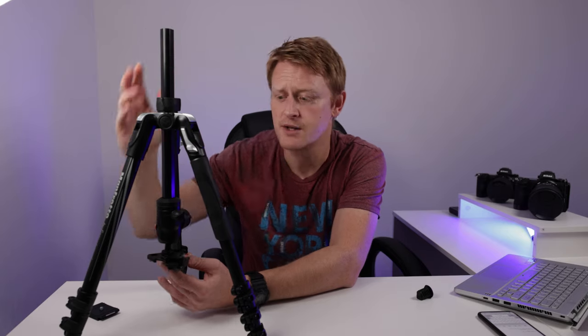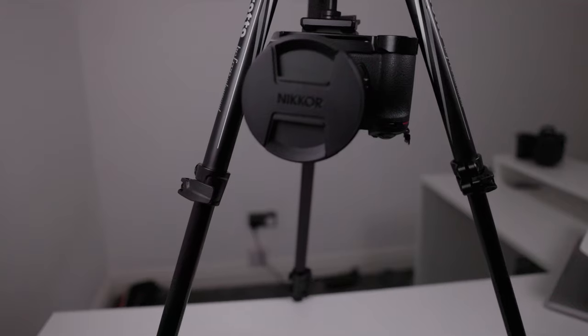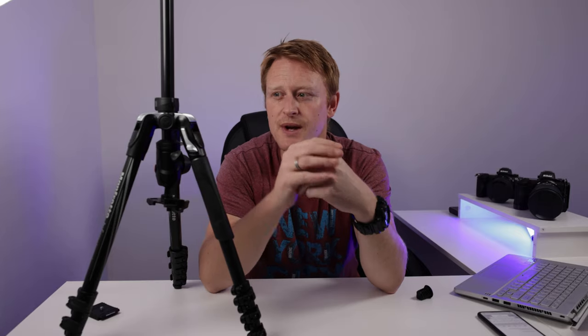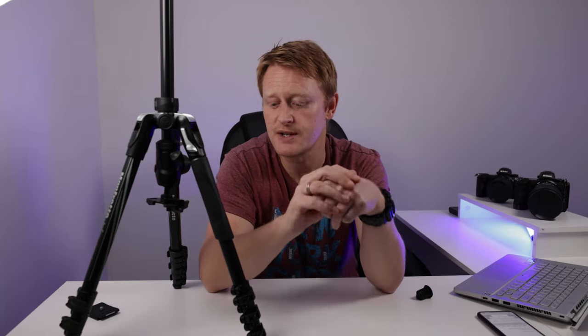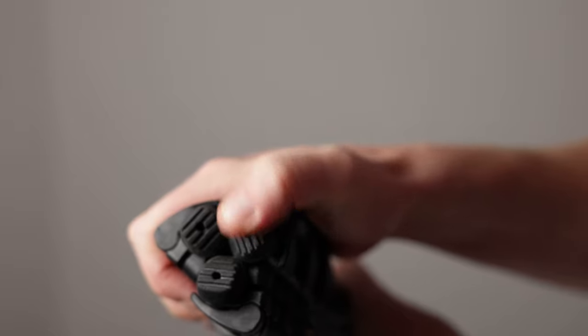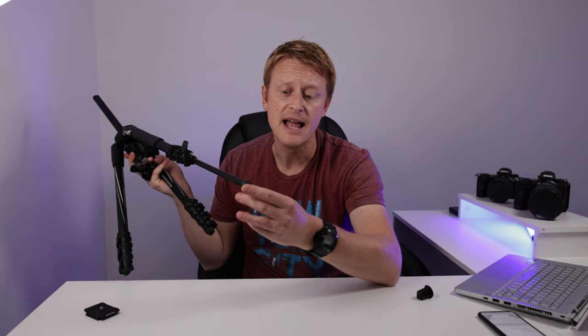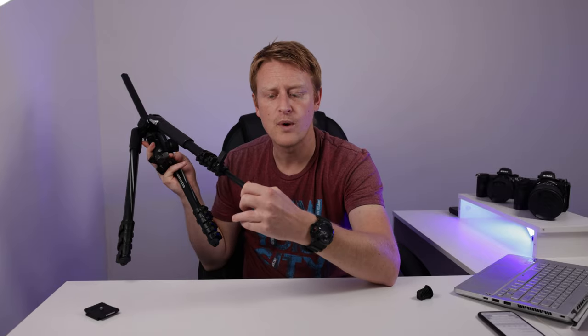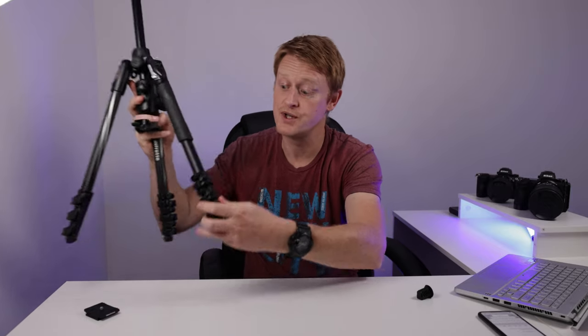One of the cool features of this tripod is that you can reverse the centre column, so if you want to get upside-down or top-down shots you've got a lot of different options. The tripod also comes with little rubber feet at the ends, which is great for extra grip on smooth surfaces, concrete, or indoors. They've got little grippers on them — they're very solid, well stuck on, and I've never lost one in two years.